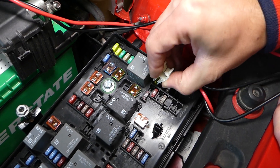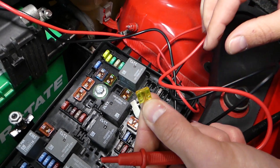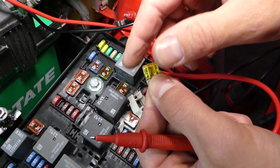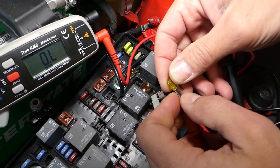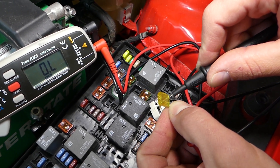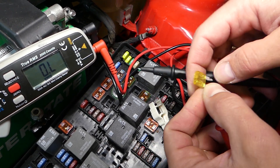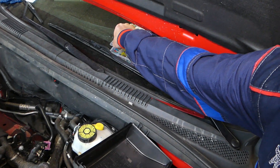So if your car doesn't start, check those fuses. This one you can definitely see that it's burned. But let me show you what will happen with the ohmmeter if we try to test it — nothing, it's burned. So I'm going to go ahead and get a replacement fuse from our box.